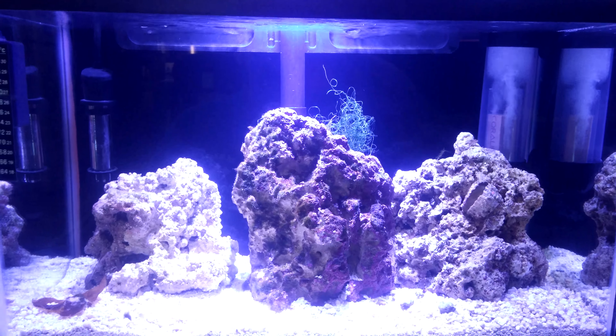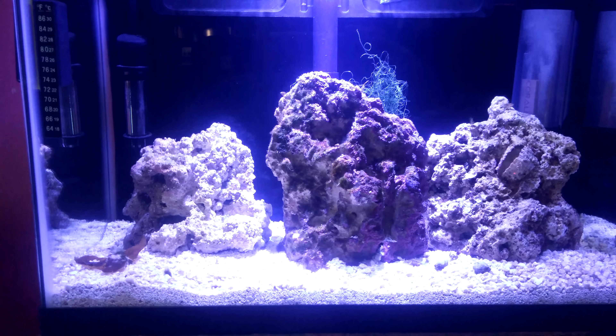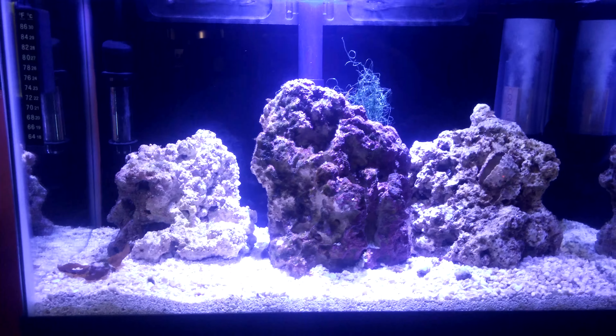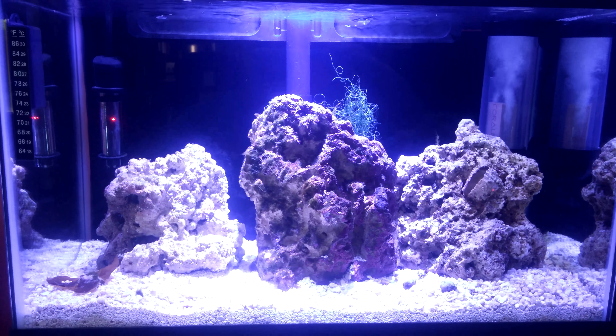You can see in the back a little bit of chaeto, just to see how that goes, and some macroalgae. And then down there in the bottom left, some scroll algae.